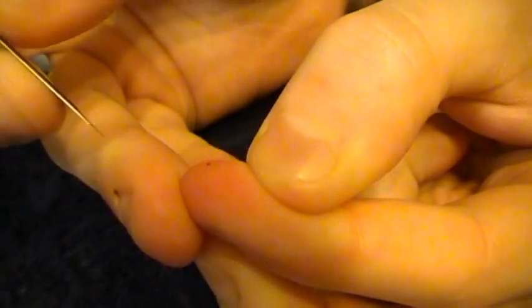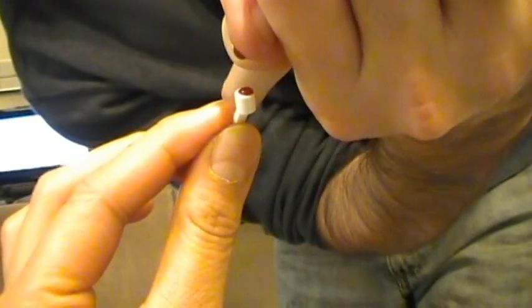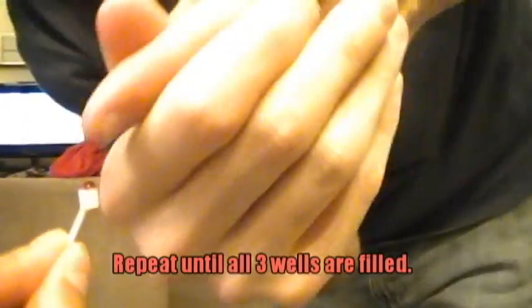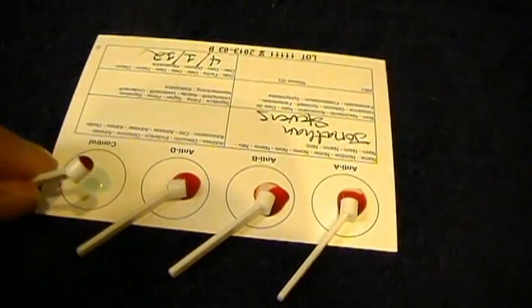Did you do it yet? Ow. Yeah, that kind of sucks. You're not squeezing. Good. Now I need to do that three more times. That's a big baby. It hurts. Actually, it didn't hurt that bad.